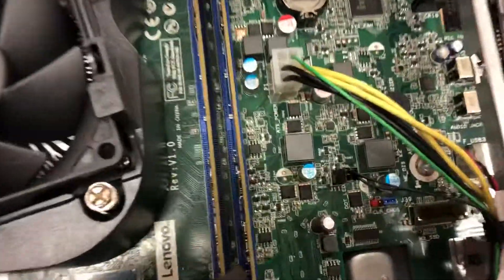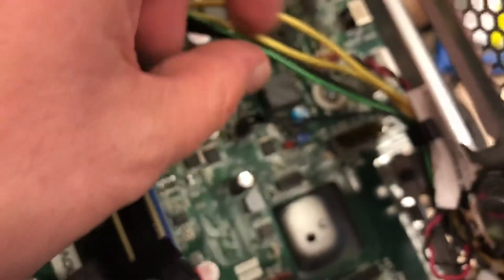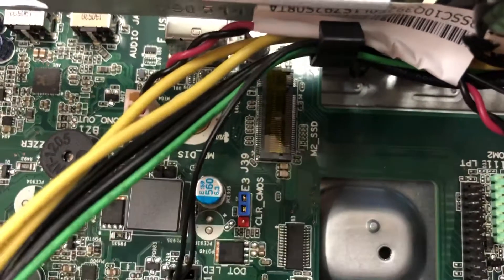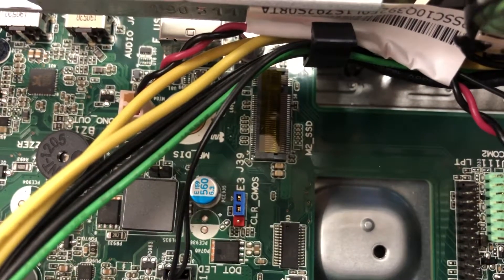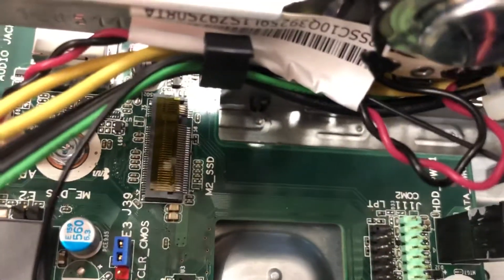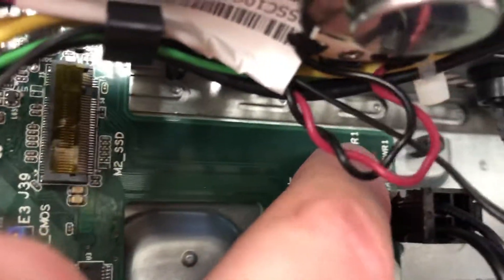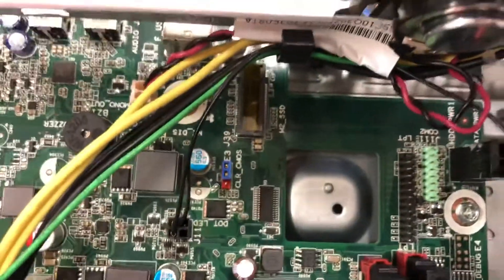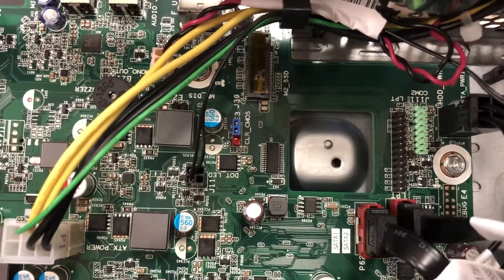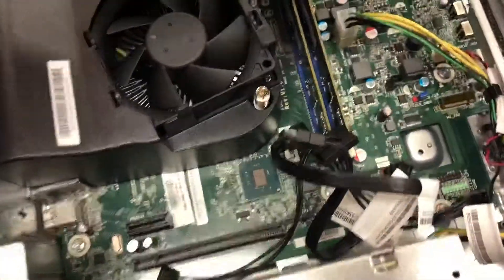Wait — no M2? That can't be right. Actually, that looks like an M2 spot right there — M2 SSD — but I don't see any way to mount it, no screw or anything. Probably something I'm missing; if you guys know, let me know. So the E version of this system must just be the no-SSD, no M2 card version — just the one terabyte drive. And that's about what we've got on the inside.